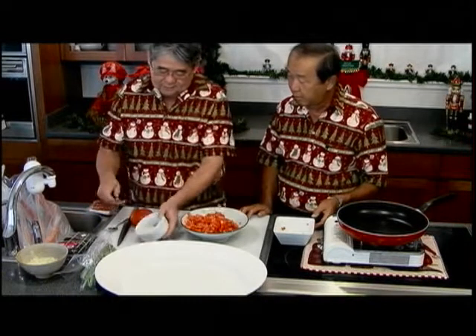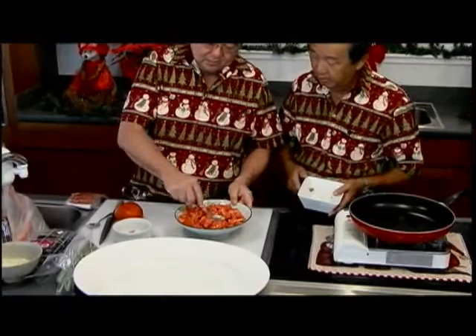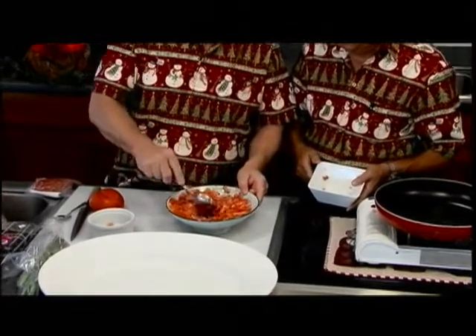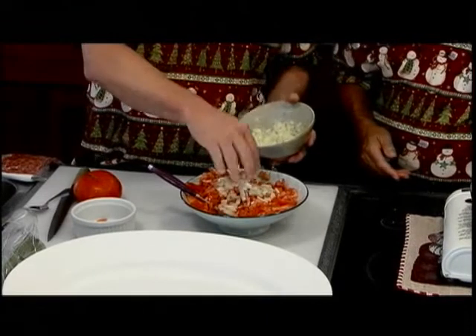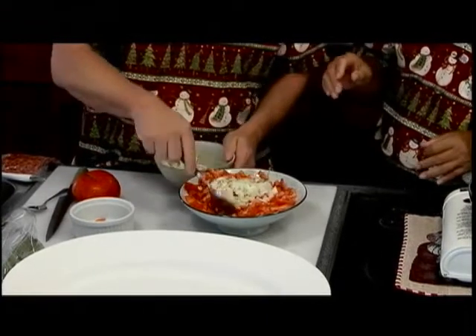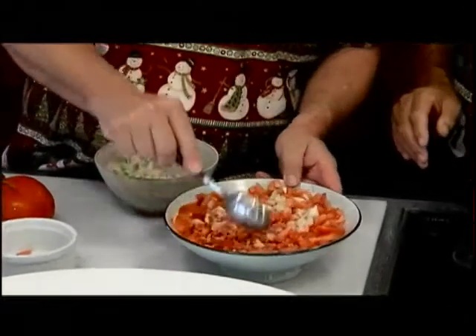You got some tomatoes, right? I chopped them up and put in some tomatoes — mix it up like this. Then I got some brown onions. I chopped up some onions. These are Maui onions. And in fact, the tomatoes are all locally grown.